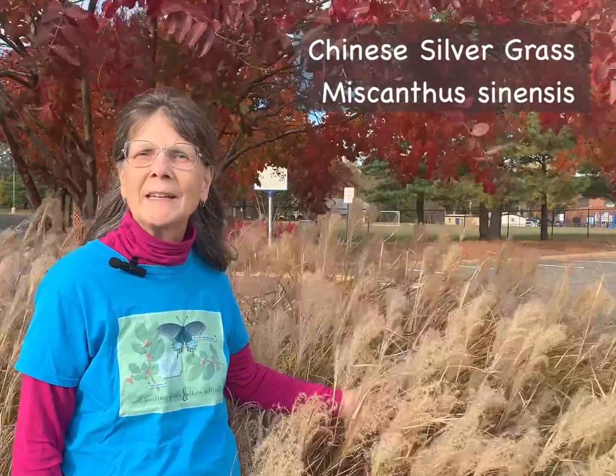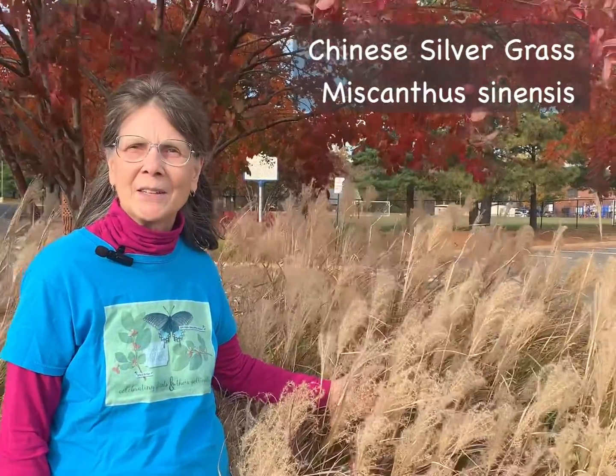Hi, I'm Elaine Mills with Master Gardeners of Northern Virginia, here today to talk about an invasive plant, Chinese silver grass, Miscanthus sinensis.